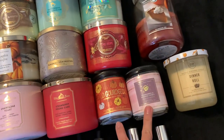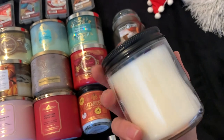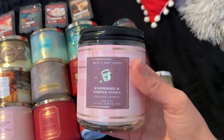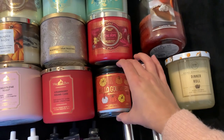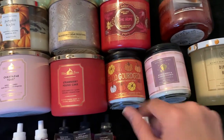I also have just two single wicks. I have Raspberries and Whipped Vanilla, which I have yet to burn — I need to burn it soon because one of you asked me how I thought of it and I haven't burned it yet, so I will update you. And then we have Hello Gorgeous Pumpkin Spice Latte, one of my favorite scents from Bath and Body Works. It's just a beautiful coffee scent.